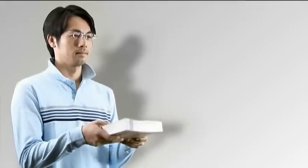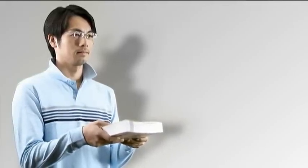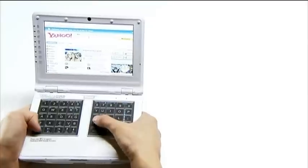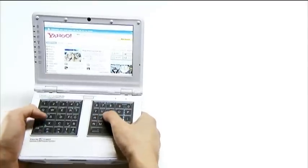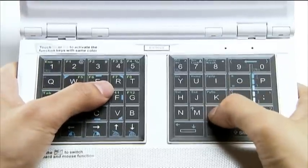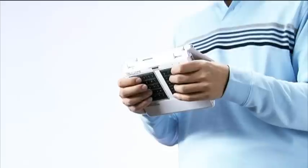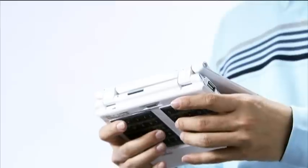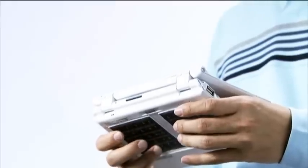When a user holds an object, our natural habit is thumbs pointing up and other fingers pointing down. With the UMPC keyboard designed on the same side as the screen, the keyboard is apparently designed for both thumbs. If the UMPC keyboard is designed on the back of the screen, naturally the keyboard is designed for the other 8 fingers.